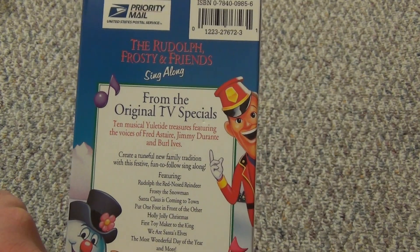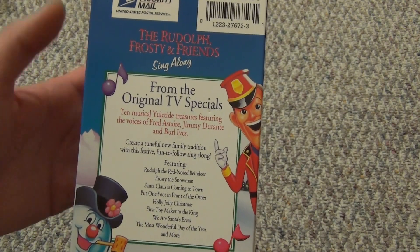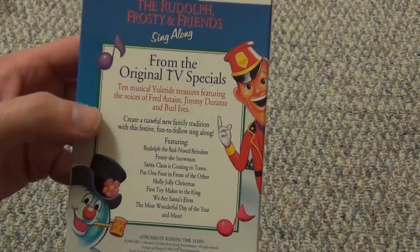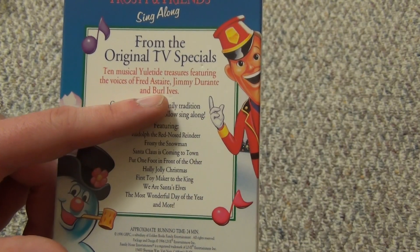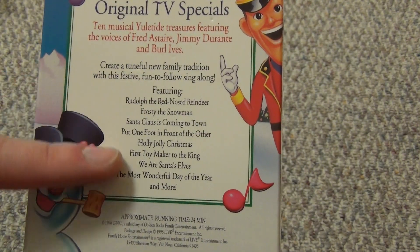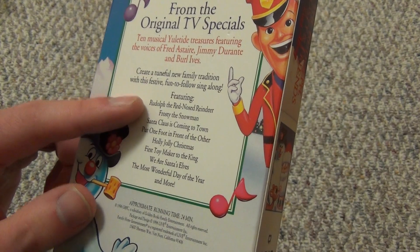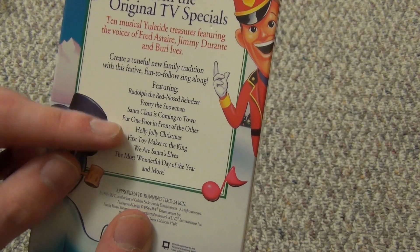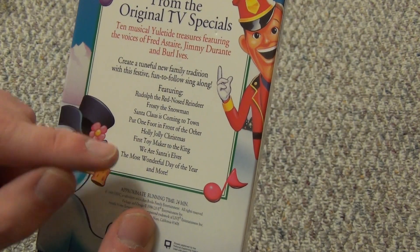Basically what this is, is a fairly short movie — 24 minutes. I've never actually watched this sing-along, but I've seen all the movies that have all these sing-along songs in them. This is from the original TV specials — ten musical Yuletide Treasures featuring the voices of Fred Astaire, Jimmy Durant, and Burl Ives. You can see a listing of the songs there. It has a lot of the main favorites — obviously it has Rudolph and Frosty in here, Santa Claus is Coming to Town. Holly Jolly Christmas, that's from Rudolph. First Toymaker to the King — I think that's from Santa Claus is Coming to Town.